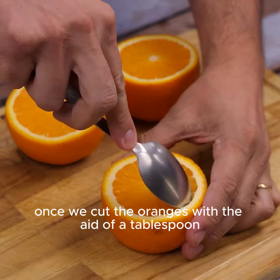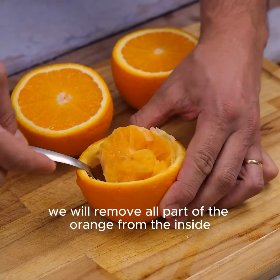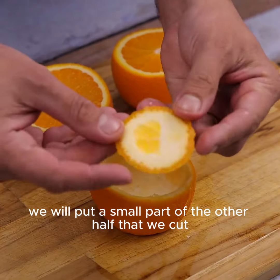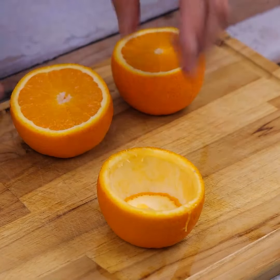Once we cut the oranges with the aid of a tablespoon, we will remove all the orange from the inside. This part we can consume normally. And then we will put a small part of the other half that we cut, closing the bottom of the orange.